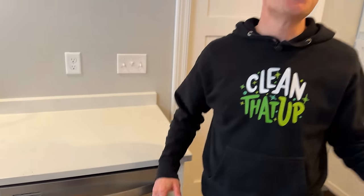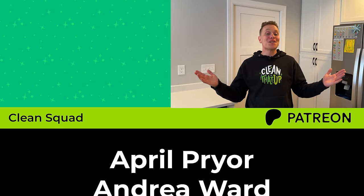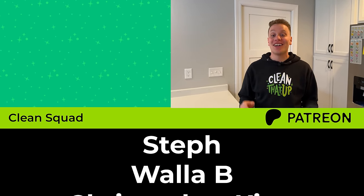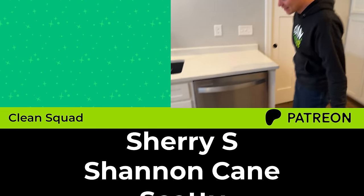So there you have it — now you know the best way to load your dishwasher. Thanks to all the Clean Squad members over on Patreon. Check the link in the description below to learn more, and I'll see you on the next clean.